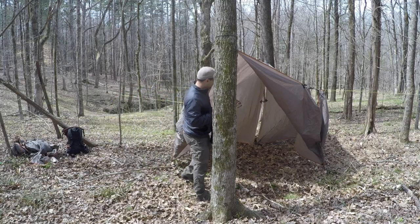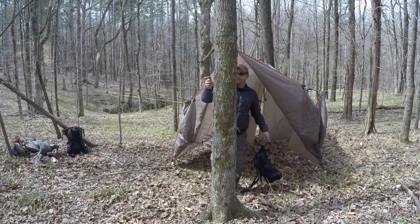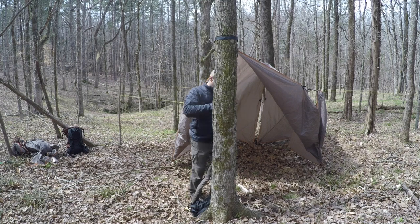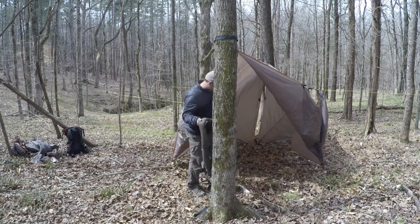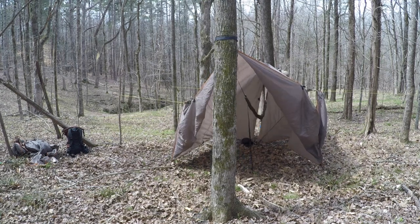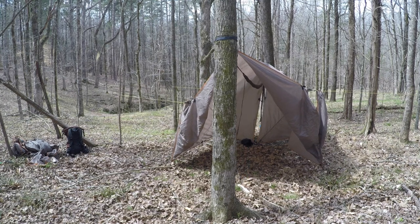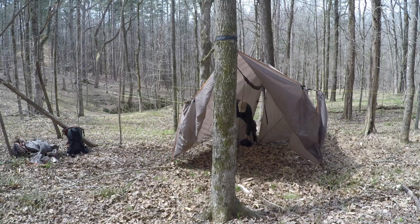At this point I usually open the doors on one side to make entry and egress easier, and then it's time to hang the hammock. The hammock I've been using lately is a War Bonnet Blackbird — I really like it, it's super comfortable, very lightweight, and very durable. It's much like a Hennessy but made by a smaller manufacturer, and it kind of perfected the Hennessy design.